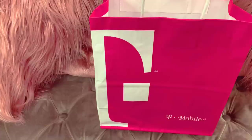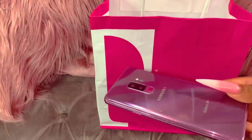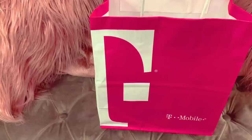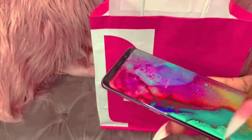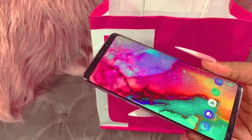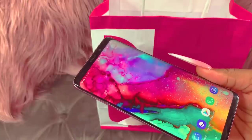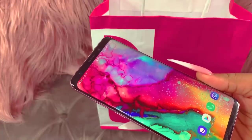I tried to use my S10e and it was just too small for me. If you haven't seen that unboxing it will be down in the description box below. I don't know if it's because I'm used to having my Galaxy S9 Plus — and you guys know I do have the iPhone 10 Max as well — so I'm not sure if I'm just used to having bigger phones, but I love my S9 Plus.